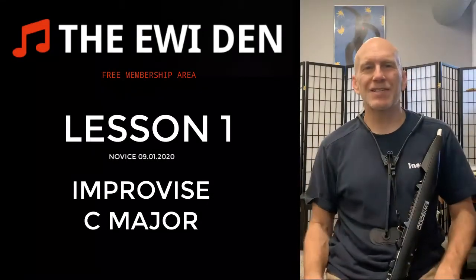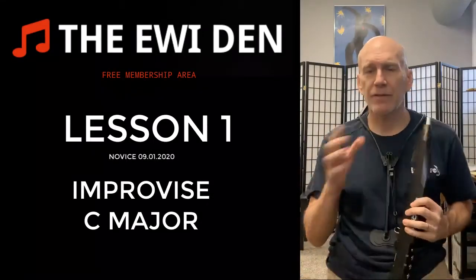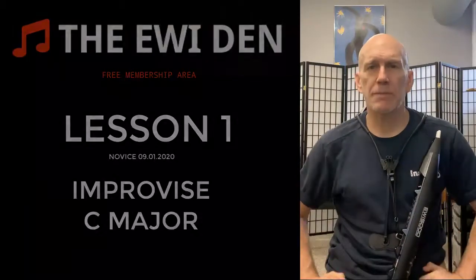Welcome. This is our first practice along session, so I hope you have your iwi out and your phone someplace where you can watch, and you're all set up to play.